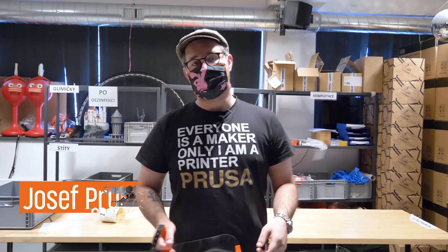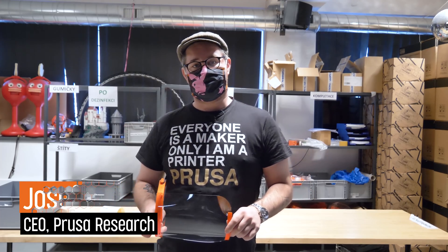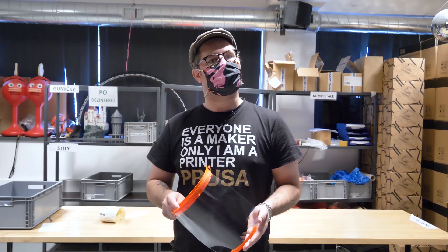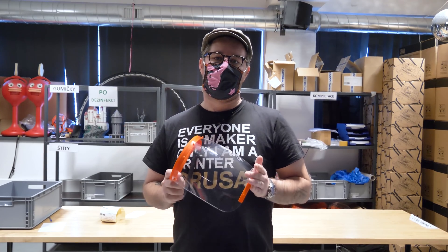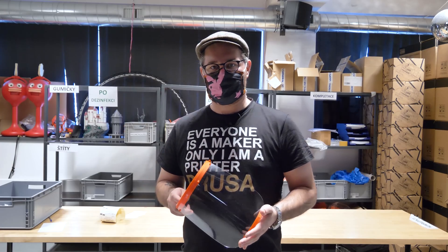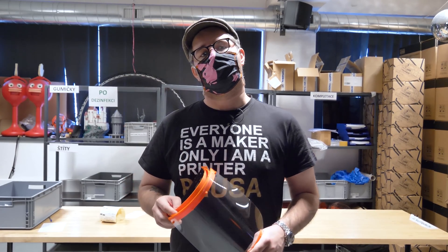Hi guys, my name is Joe Prusa. Unfortunately we are making this video in the middle of a pandemic, but I want to tell you something about how we make personal protective equipment shields, which are in great shortage all around the globe, and how we manufacture and distribute them here in Czech for our medical heroes. So now let's take a look at how we make them on our print farm.